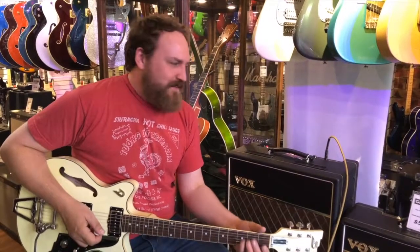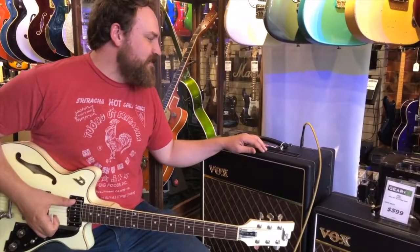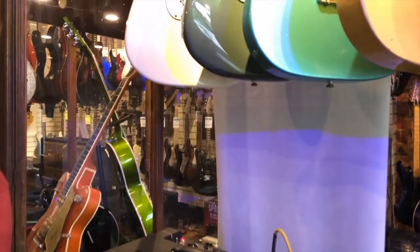Hey, Tim from Gear Music here again. We're checking out our 60th anniversary hand-wired Vox AC-15. It is hand-wired in the UK and it's a limited edition. I'm just going to go through a couple of the cool sounds and features in it.